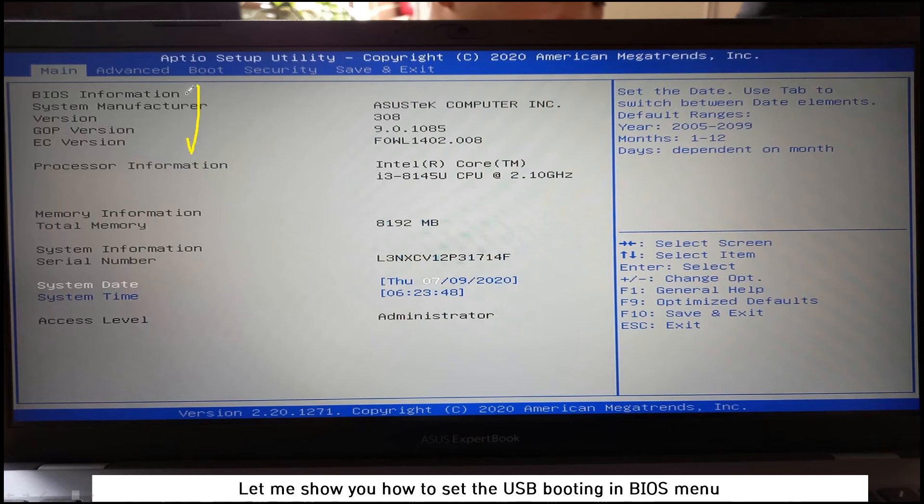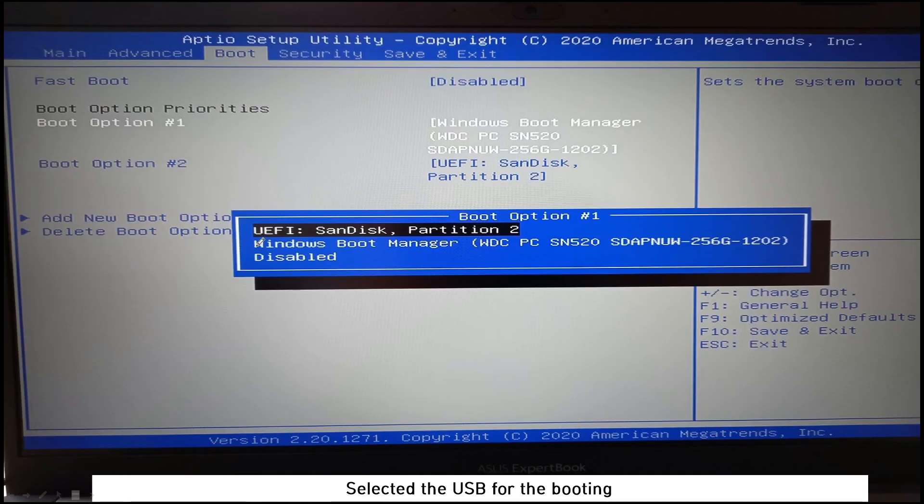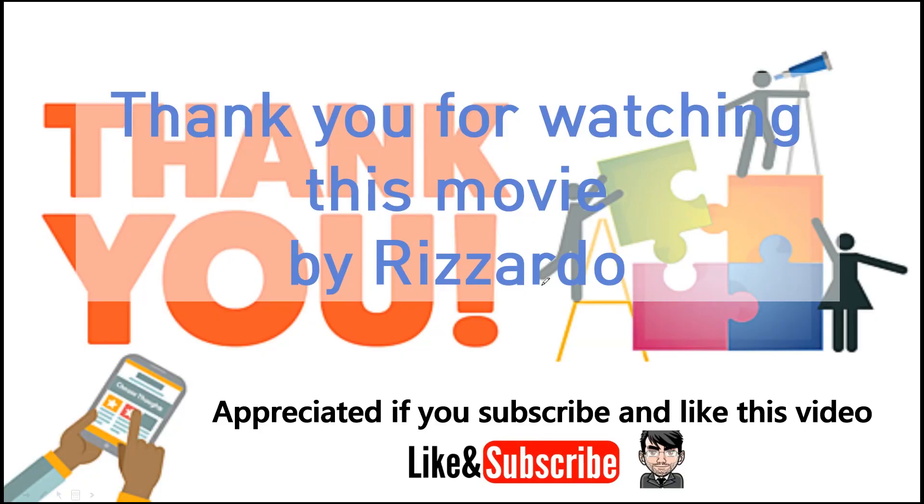Now let me explain how to set USB booting in the BIOS menu. Go to the Boot tab. By default, boot option number one is the NVMe SSD. You need to change it and set the USB drive as boot option number one. After selecting the USB, save all settings. That's all — thank you for watching.